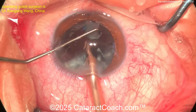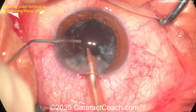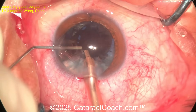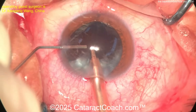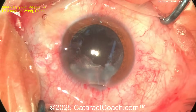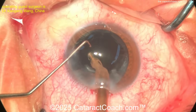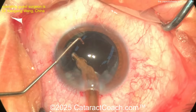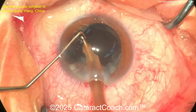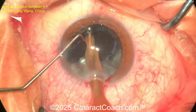Let's watch carefully. The surgeon is getting these last few pieces out. There's some sub-incisional material. I like this idea: eject viscoelastic, go to position zero, then come out — don't let the AC collapse. That's a really smart idea. Viscoelastic, as you know, is cheaper than vitreous. Now going inside — aspirate, aspirate. Here's the cortex removal using a coaxial probe.